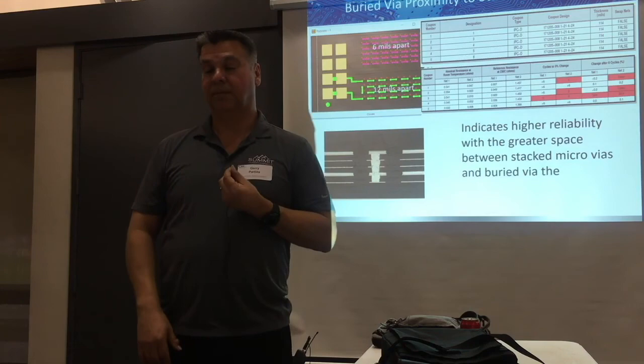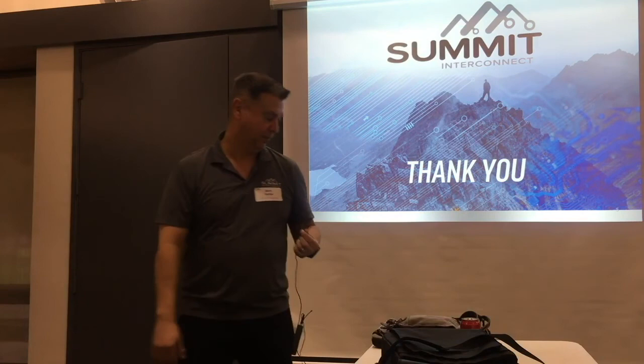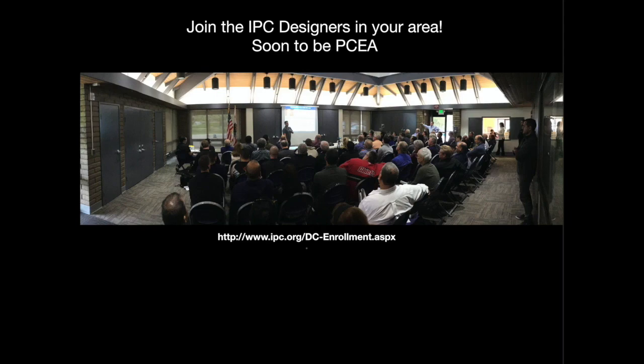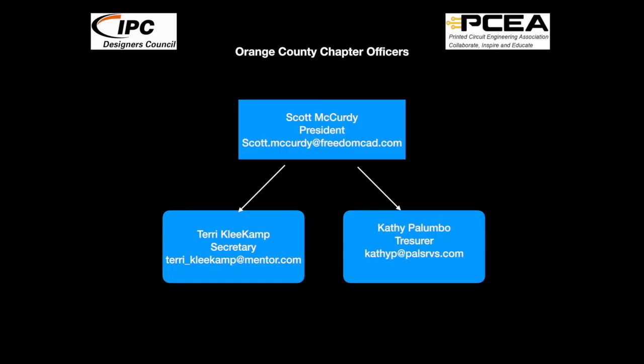These geometries play into it, so as we collect our data we'll share more. When it gets to what we can share, I'll be happy to come and visit you guys and do that. I appreciate your time and your questions.